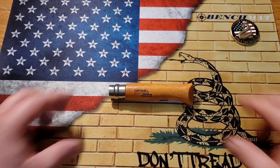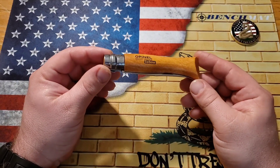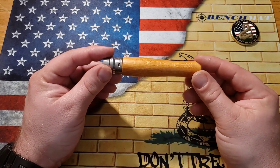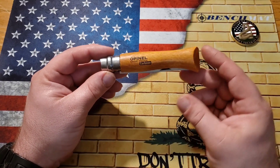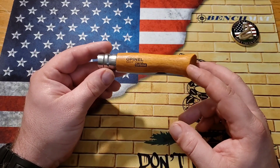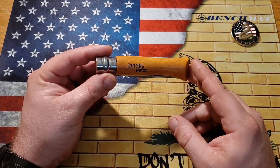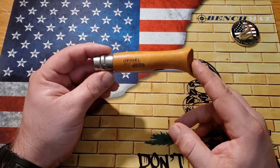Welcome back everybody. I received this knife in the Goin' Gear EDC subscription box this last month and was kind of excited because this knife has definitely been around for a while. A lot of people hate them and a lot of people love them, so I wanted to see what my thoughts were.